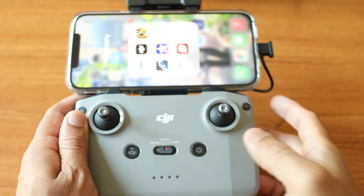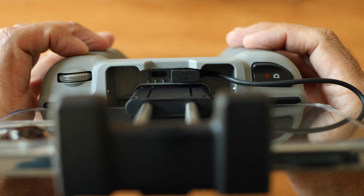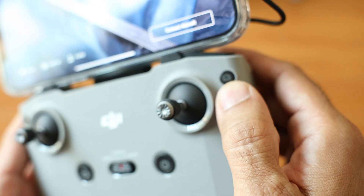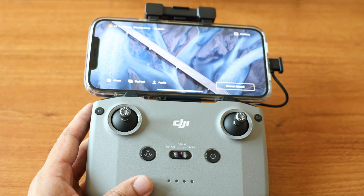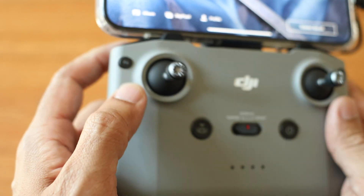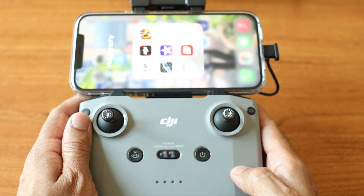In the new remote, they have also moved around the keys. The record button is in the front right and the toggle button for moving the gimbal is on the left. The camera switch button is on the right. There are no more customizable buttons at the bottom — instead, there is only one function button on the left. Then there is the power button and the return to home button.